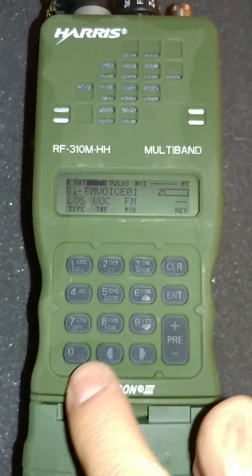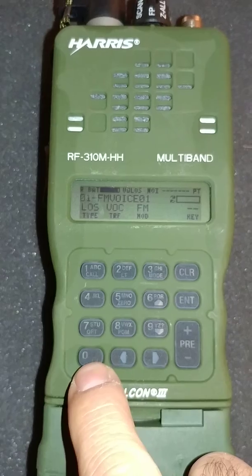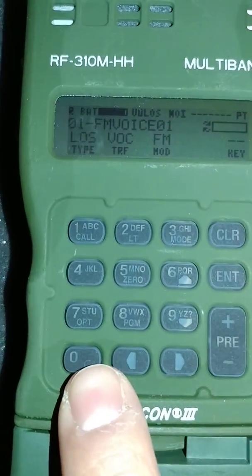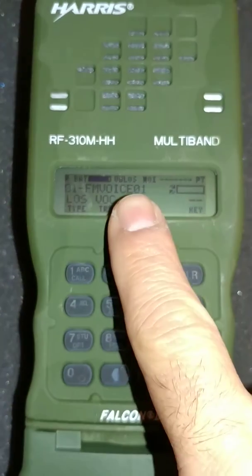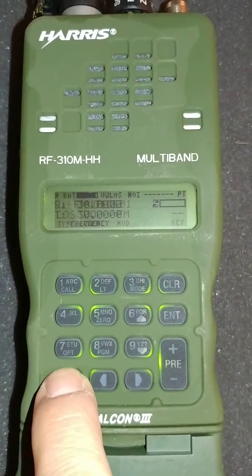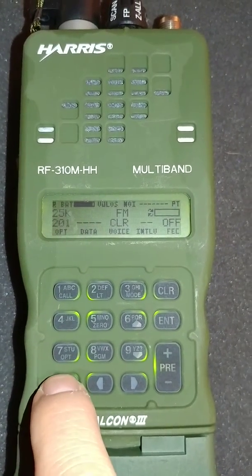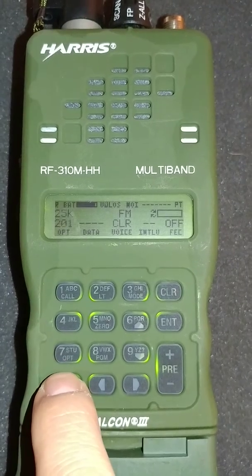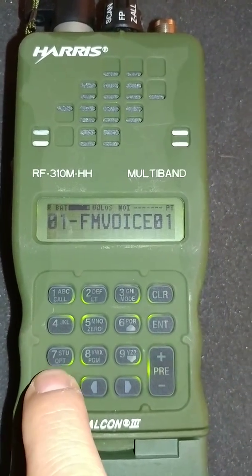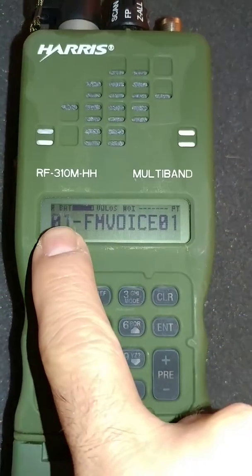It's quite simple. The first thing we notice is this little circle, which is really two arrows showing a cycle symbol here. What that does is on the front panel it cycles through three different displays: a frequency RX and TX frequency display, the traffic information — what kind of traffic this channel is set up for — and then a nice large alphanumeric description of this channel. We're on channel 01 here.